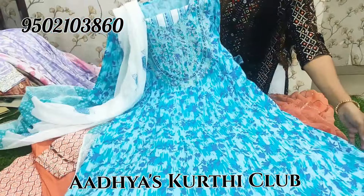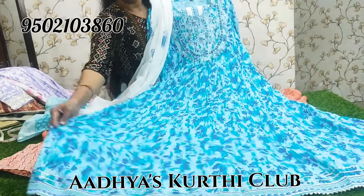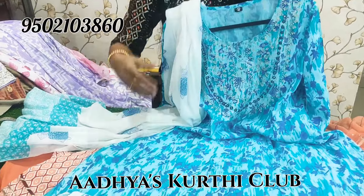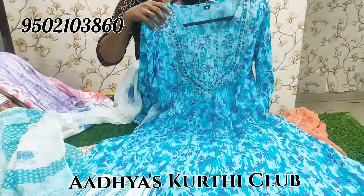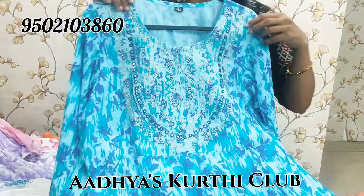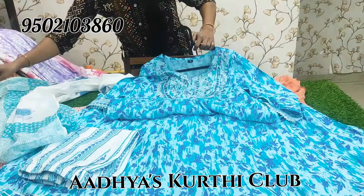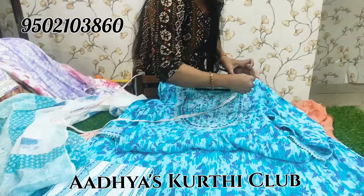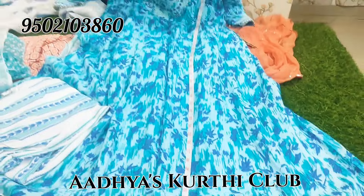Coming to the next collection, this is a Jaipuri cotton set and this is sky blue. Pure cotton bottom and pure cotton white dupatta with silver thread embroidery work. Coming to its length part — 48 inches.